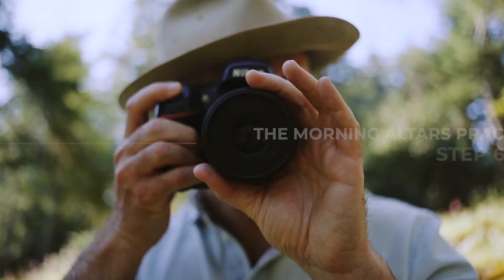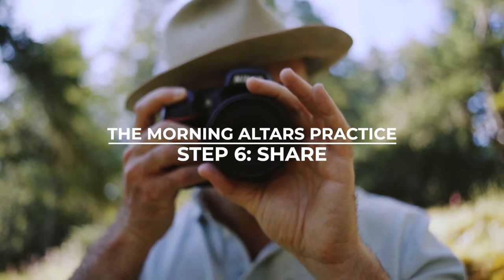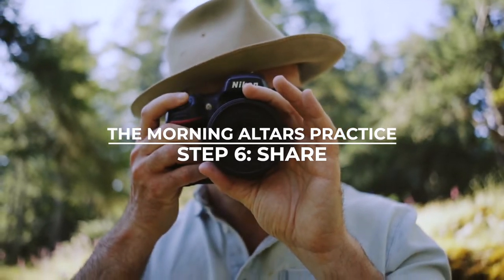Welcome to step six of the morning altars practice: Share. In this step you're going to photograph your altar and share it with maybe a close friend or family, or on social media. It's completely up to you.